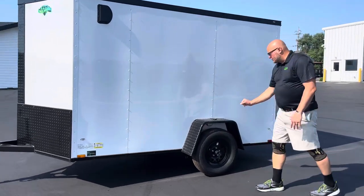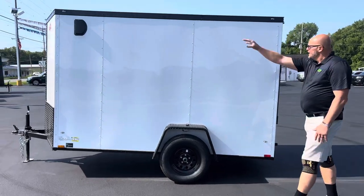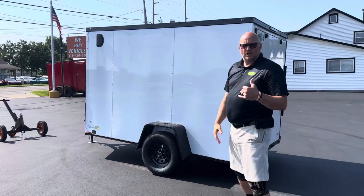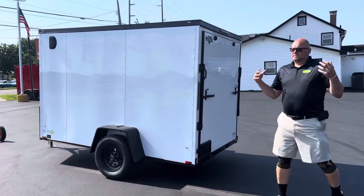Going down the sides here, the Blackout Package is going to give you blackout rims and black trim all the way around the wheel wells. We've got side vents for air ventilation inside, and I'm going to show you inside what else we include with every trailer — it's going to have a roof vent, which gives a lot better airflow.